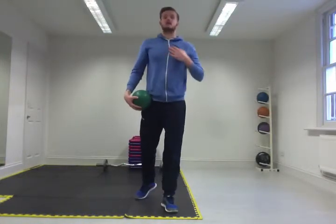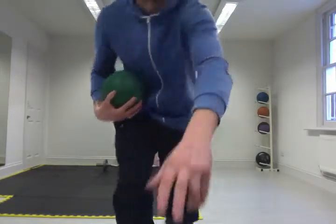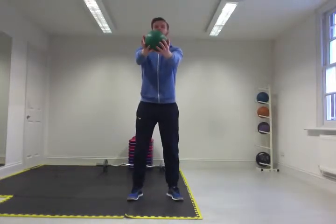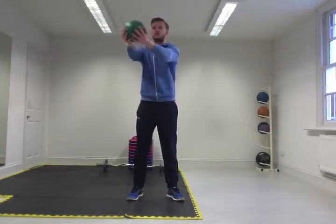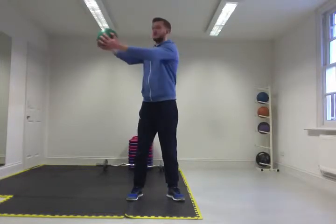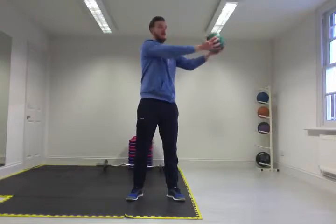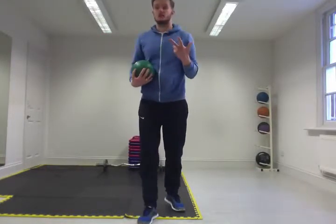We're then going to start working up into the thoracic. Hands out in front, underneath the ball, and all we're going to do is twist laterally. All this is doing is opening up muscle fibres that you're not necessarily using and building strength into them as well. Keep that nice controlled posture and smooth technique. That's exercise number three.